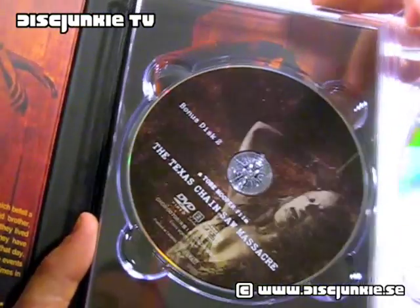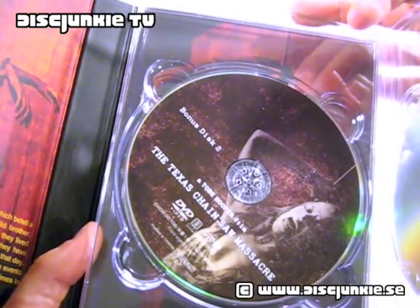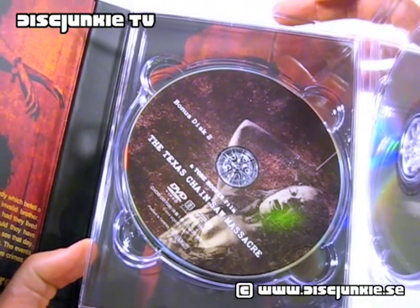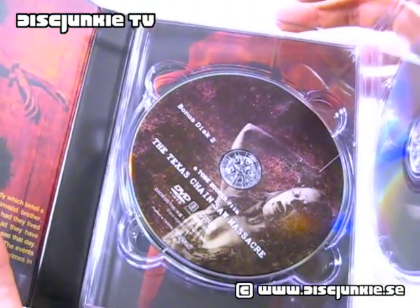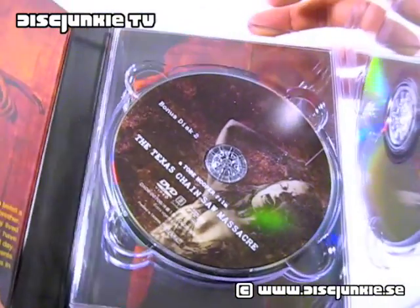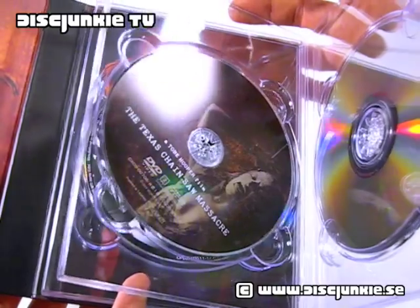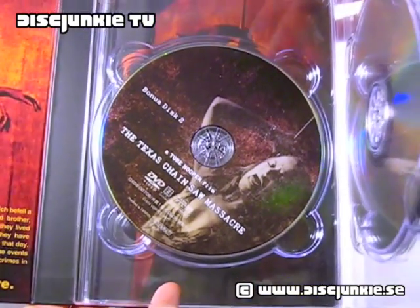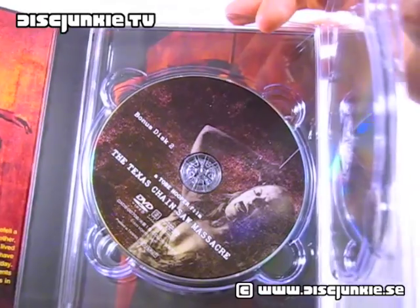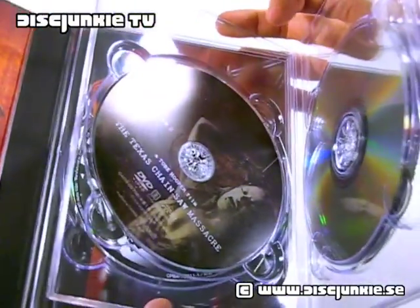Then we've got a third disc, which is labeled Bonus Disc 2. Trying to remember — this didn't have a lot of special features, and it had a couple of Japanese exclusive ones. Just like four Japanese guys sitting around talking in Japanese, without subtitles. I'm not really sure what they're saying, but I think they could be part of the people who did the Japanese dub for the movie, because in Japan they do Japanese audio tracks and dub a lot of movies. This disc also has the Japanese dubbed TV version of the film, which is full frame and dubbed with the Japanese audio track. I don't really care about that, but it's an extra disc.